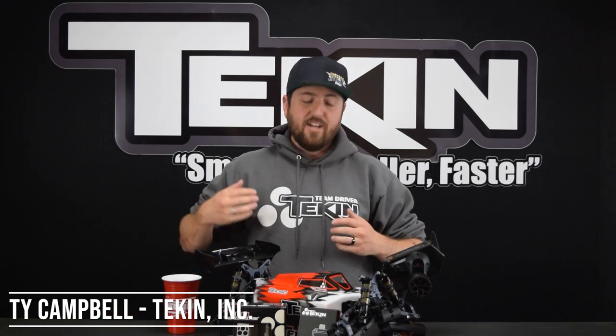What's up everybody, Ty Campbell from Team Tekken Racing here. If you're just joining us on Tekken Builds, you might want to back up one episode because we are right smack in the middle of our Techno EV48 2.0 buggy build, so you might want to go check out the previous episode and see how this car was put together.